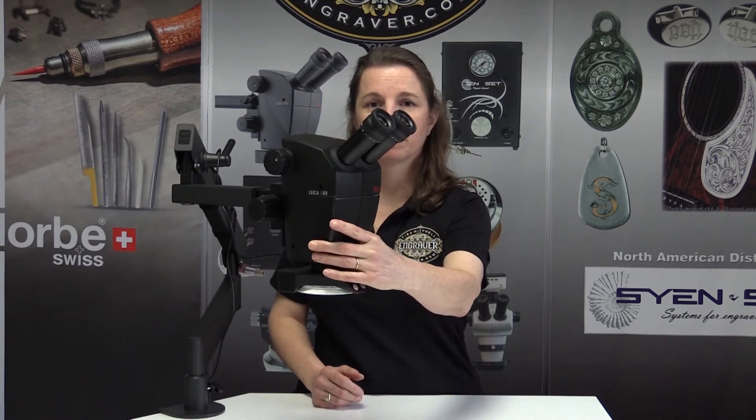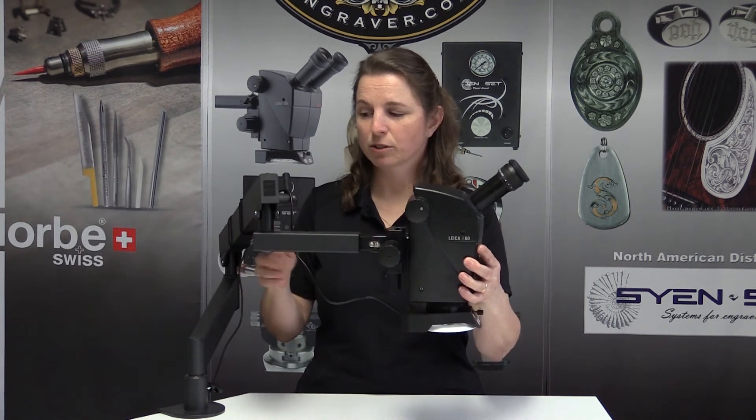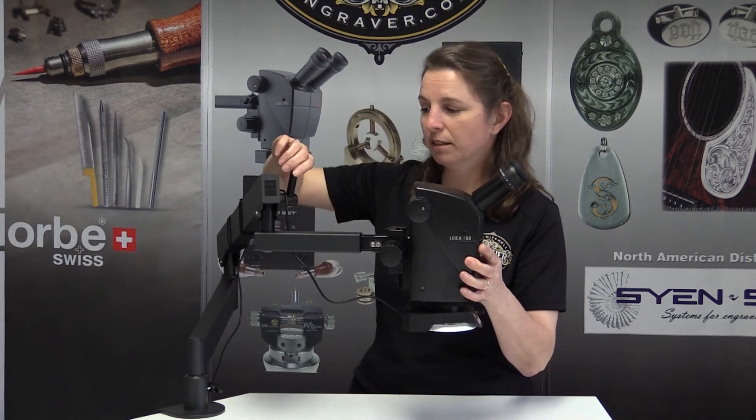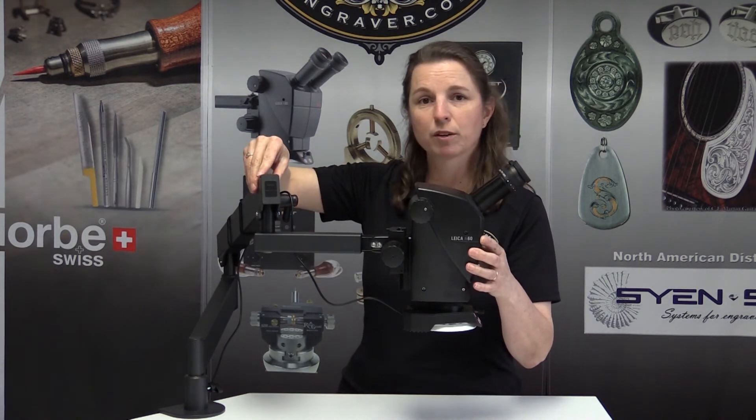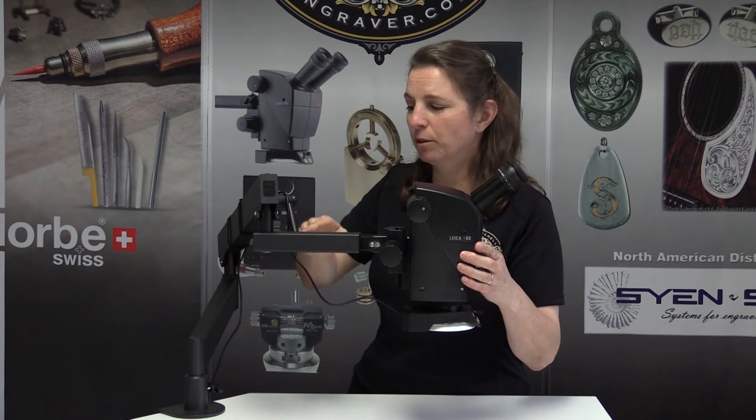One of the best parts about the A60 is how nicely it moves. It doesn't just swing left and right — you can take it with one hand and move it just about any direction, and when you let go, there it stays. You don't have to fight with it; it's balanced. By locking this particular joint you can keep the whole thing from moving up and down to maintain a certain plane, but I don't even bother with that most of the time. I like that I can move it wherever I want, let it go, and if I need to use a saw or do other things, I can push it out of the way and bring it right back.